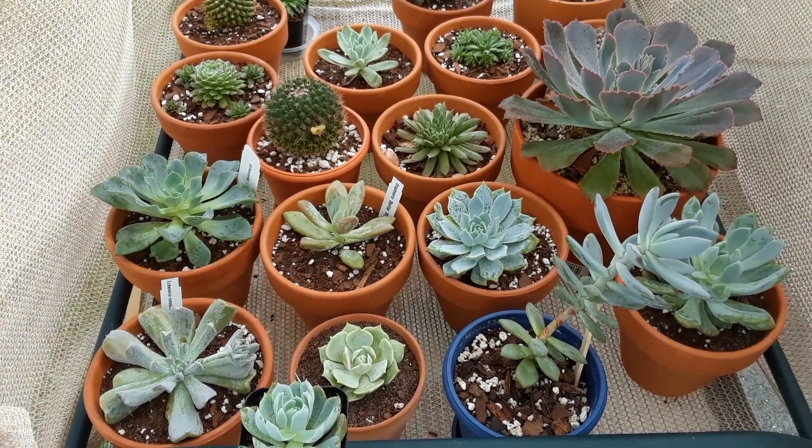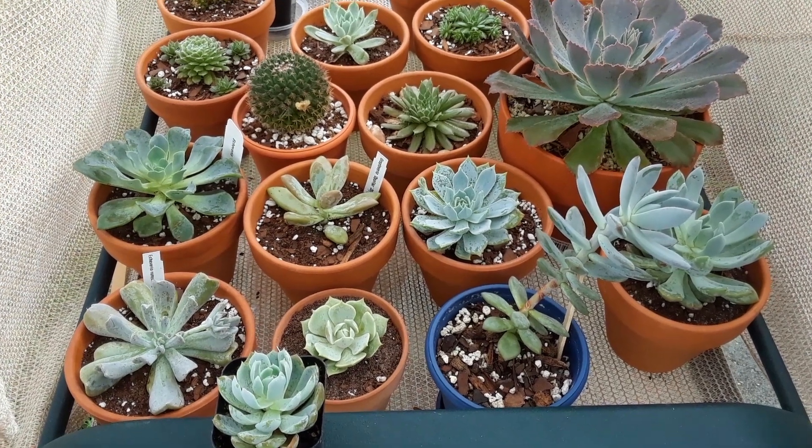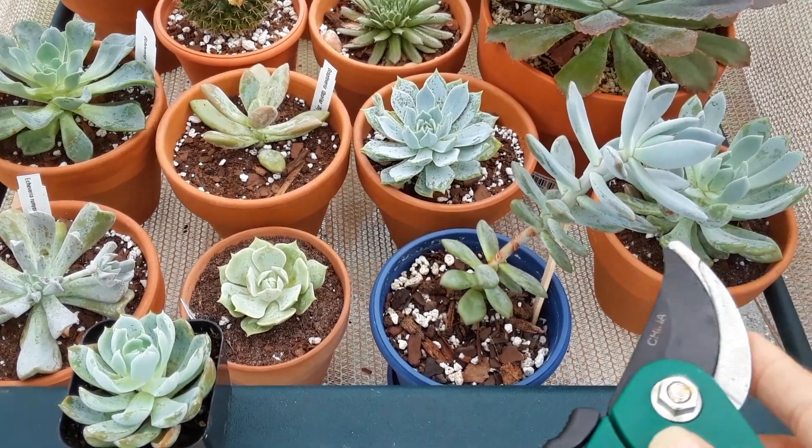Hey guys, thank you so much for stopping by the garden today. We're just gonna go over how to tell if your succulents are happy or if they start stretching — this means they are lacking sun.